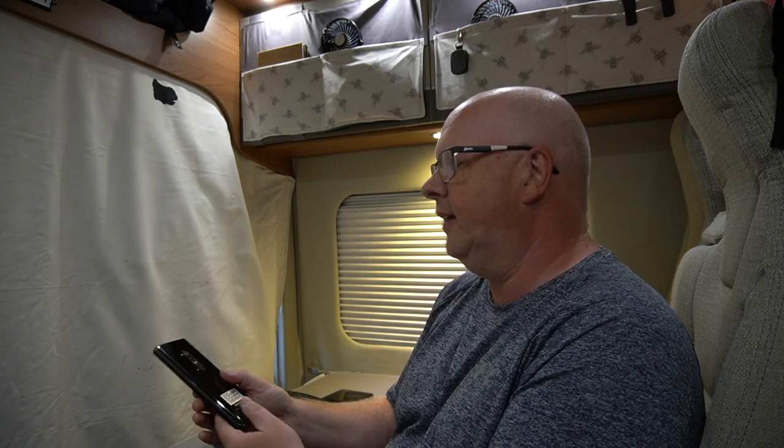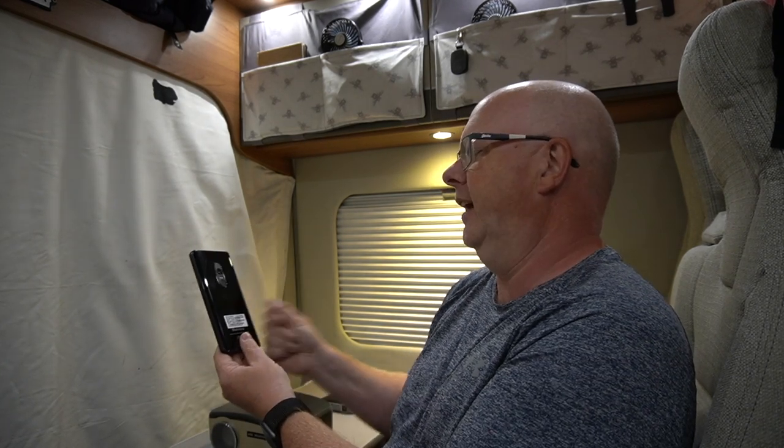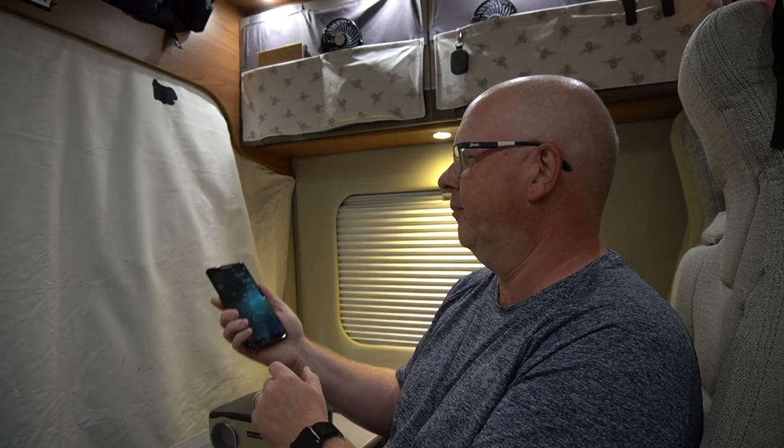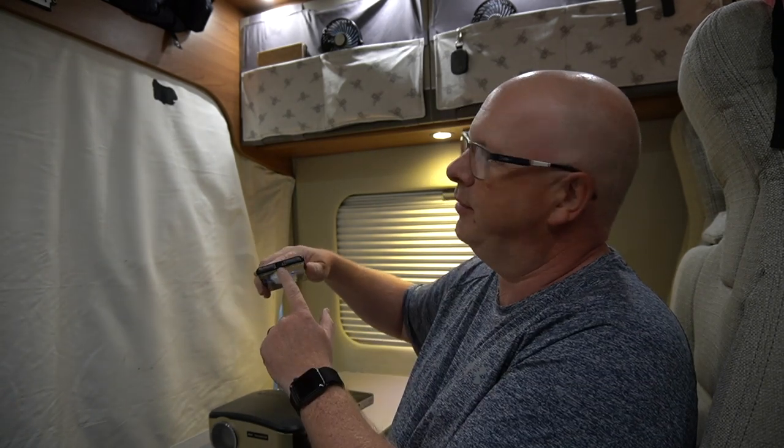The second one is just out on the market recently. It's by a company called Blackview and it's called the Max One. It's a mobile phone and it's got a projector built into it.